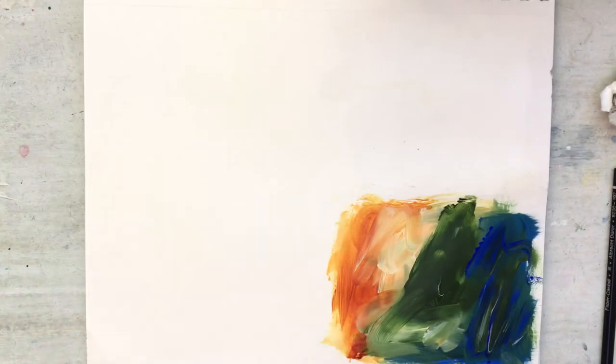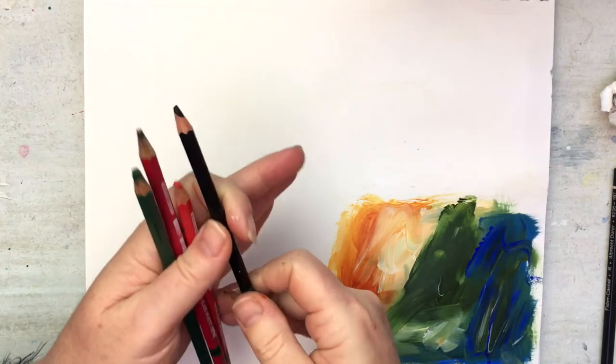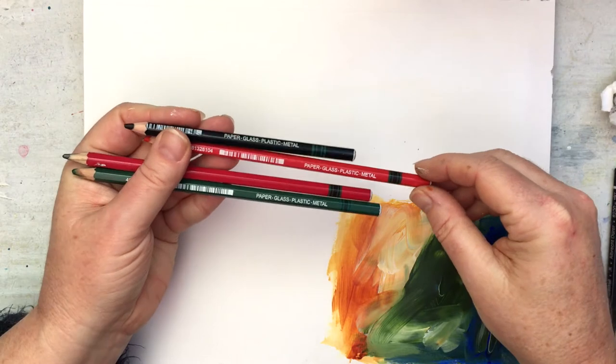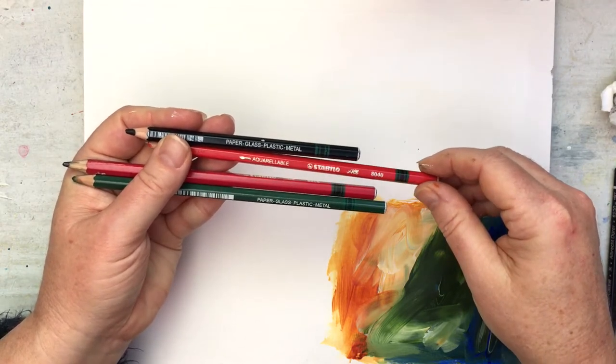Hi guys, it's Galia here from Art is Magic Online. I've just got the Stabilo Marksall pencils here. They're meant to work on paper, glass, plastic, and metal — these are aquarables.